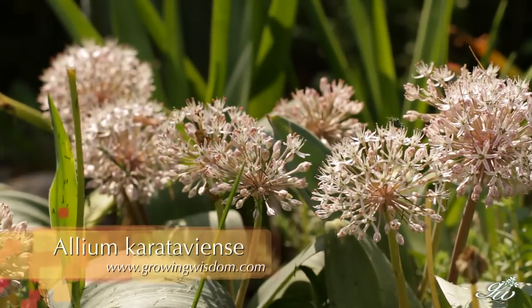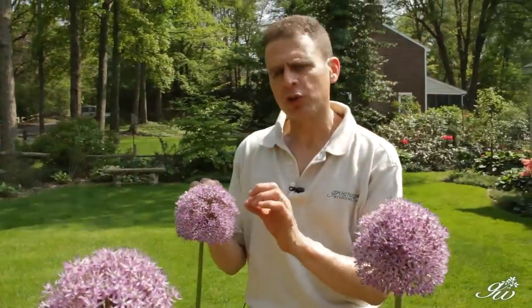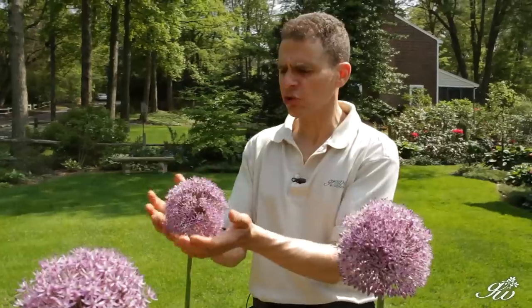Those I find kind of neat because look at the leaves — the leaves are really different on those. When these are done flowering, they're going to turn brown. I actually leave them in the garden; I think it looks very nice. It's not purple anymore, but the texture is so wonderful that you can leave them in the garden.